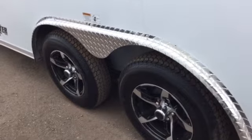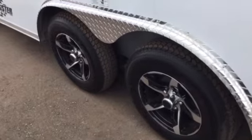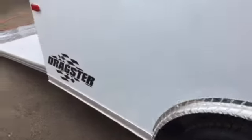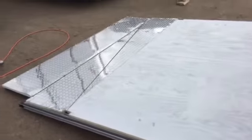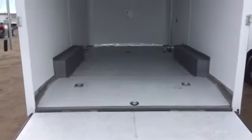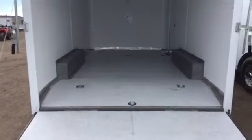It's got two 3,500-pound axles with brakes on all four wheels. I did mention it is the dragster package — it does come with a rear ramp door, spring assist closed, as well as a transition flap, and the dragster package also includes the dovetail. So it's a 6'6" interior height, but you've got the clearance with this dovetail that you can put a razor or side-by-side in here.